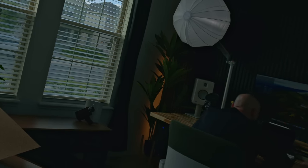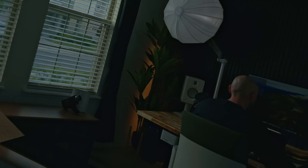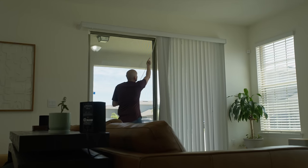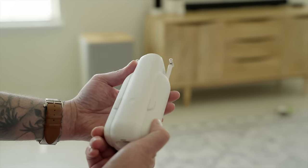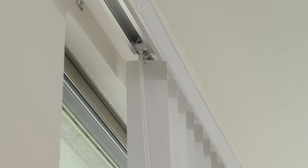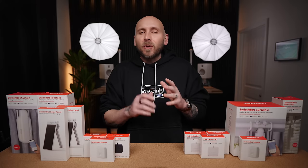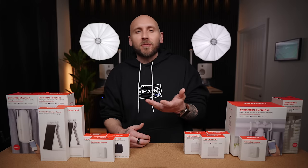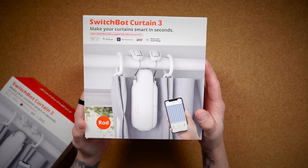To kick this video off, let's start with one of SwitchBot's latest and most recently updated products — the Curtain 3. It comes in two different versions: U-Rail for people with sliding blinds similar to these, and U-Rod for people that use curtain rods. I tried the U-Rail option but unfortunately they were not compatible with my curtains, so if you're interested in the U-Rail version, I highly suggest checking the documentation to make sure they're compatible with your rail.